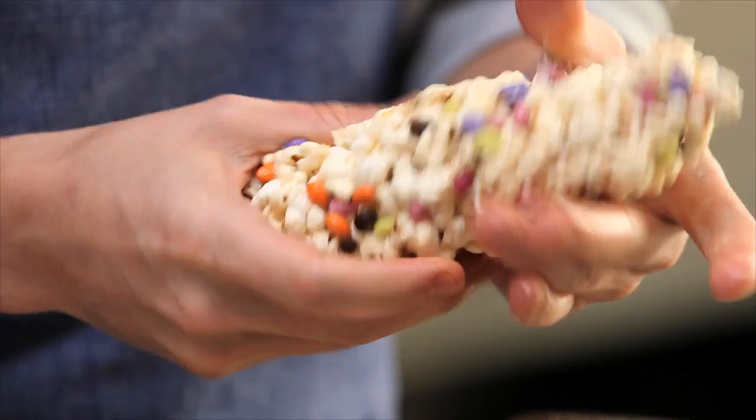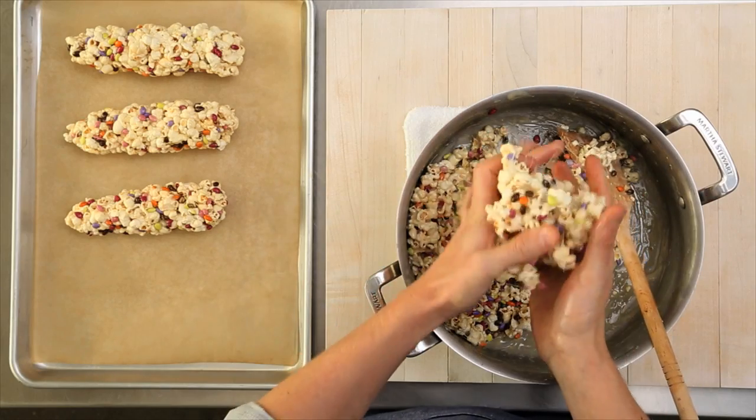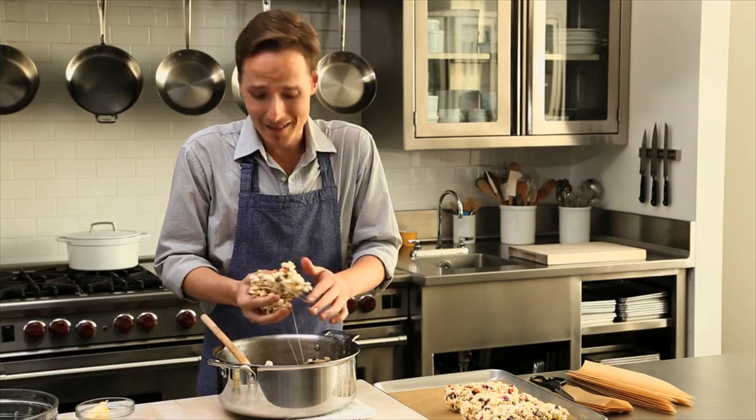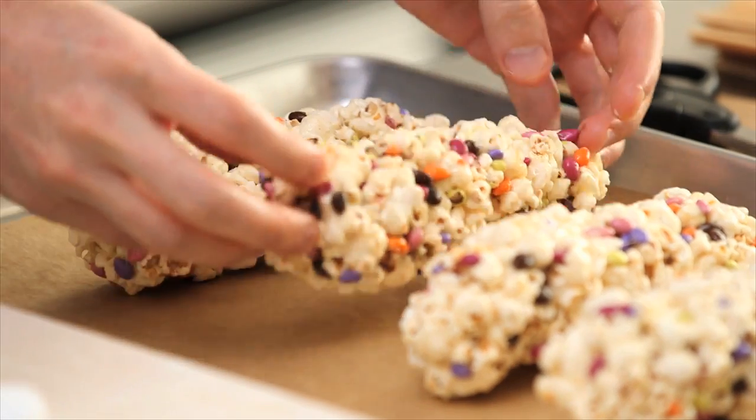These are great for a Halloween party or you can take them to go — they travel well. They're really easy to make, you only need a few ingredients, and they're gluten-free with marshmallows and chocolate. It's something that is just about universally loved.